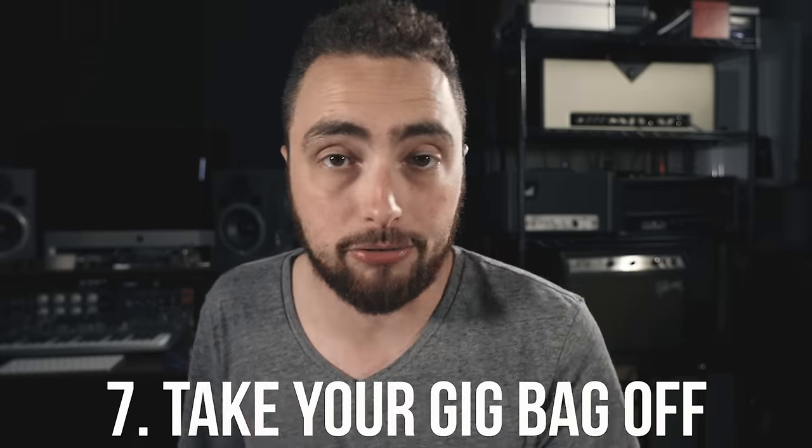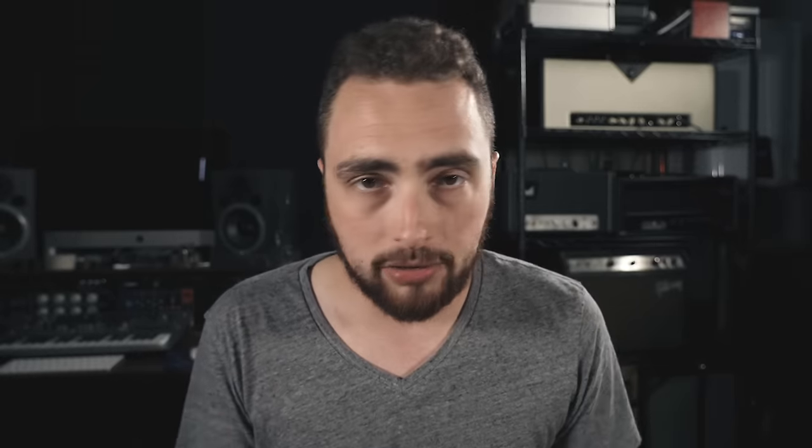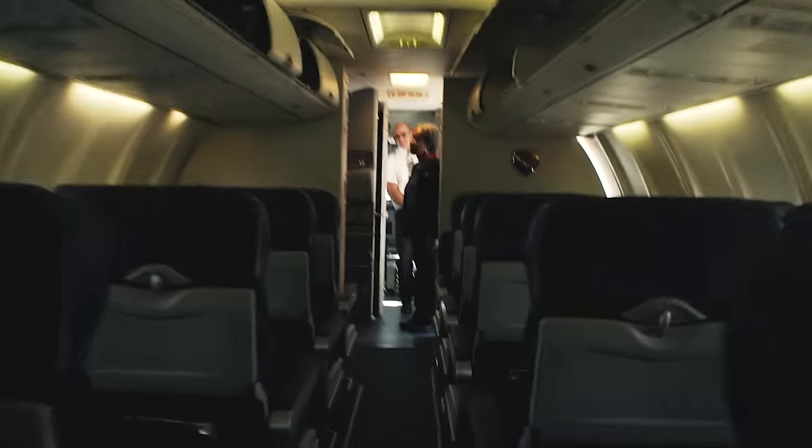My next few tips are for when you're actually boarding the airplane. When you make it to the end of the jetway before stepping on the plane, I always take my gig bag off my shoulders and hold it in front of me. We all know how cramped airplanes are, and walking down the aisle with a gig bag on your back can be rude to other passengers — it can bump into people sitting in their seats. It also prevents you from struggling to take the bag off in that super cramped overhead bin area.